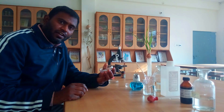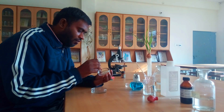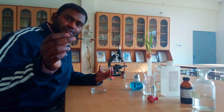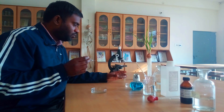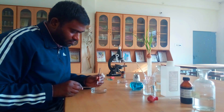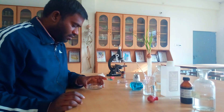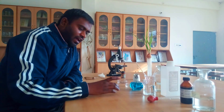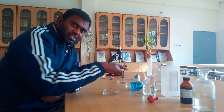Now once the root tips are fixed under the fixative solution, they are going to be transferred into dilute HCl. With the help of a brush we are going to collect our root tips and transfer them into the dilute HCl solution. In our next step, we are going to heat the dilute HCl solution containing the root samples over the spirit lamp.